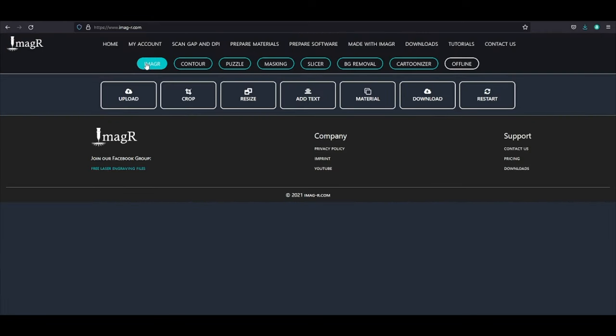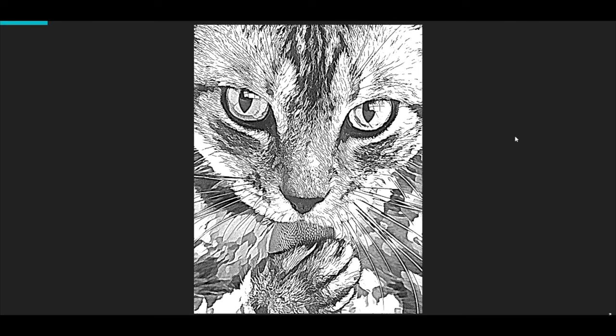From here, it is basically the same as we showed in the last videos. If you're not familiar with using ImageR, watch the video in the right upper corner. After we process our images, we can import them in our laser software. Just run the task and be excited about your first cartoon engraving.